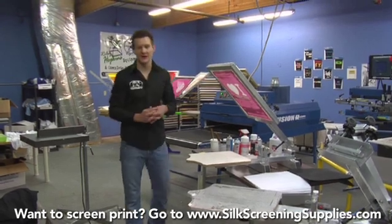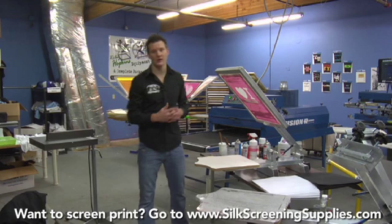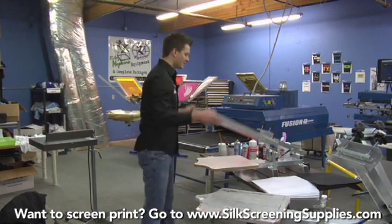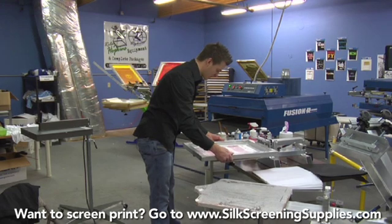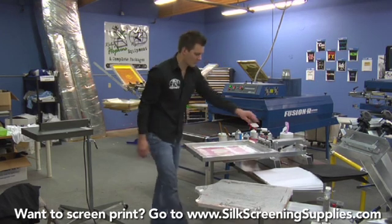Most people are going to use a standard stencil like this, so we're going to show you printing white ink on a black shirt — flashing it and printing it again — how most people would do it. First let's set our screen up. We'll loosen it up. This is just the one-color press, which has the same exact adjustments as the four-color one-station press. To make those adjustments, just review that section.